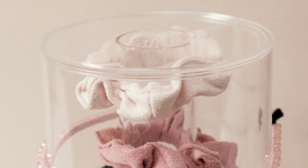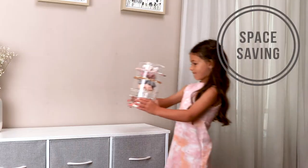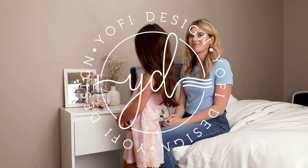Made of durable shatterproof acrylic, this accessory container looks great with any decor and is built to last on your dresser, nightstand, or vanity. Choose the Yofi Design Organizer today.